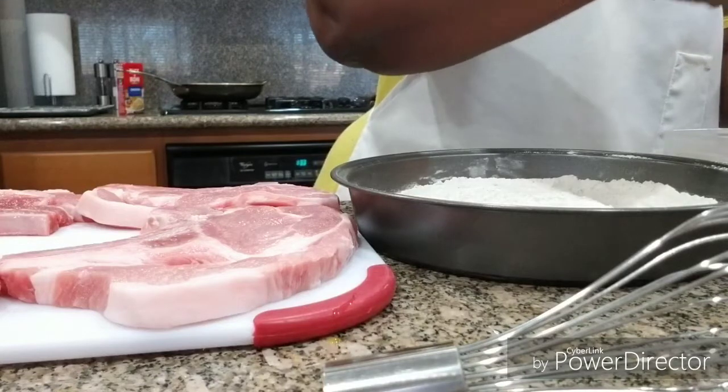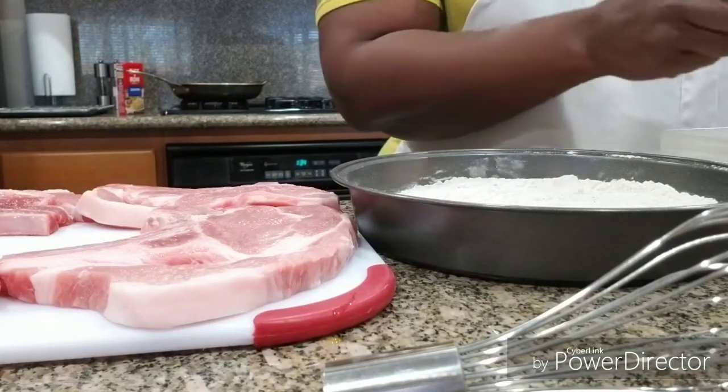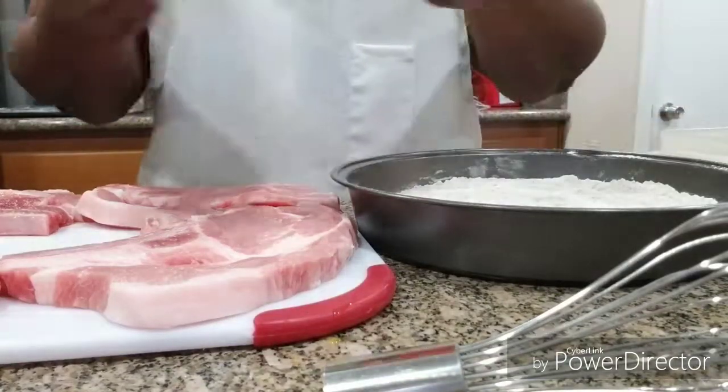I got my oil on. I'm going to use my electric skillet today so I can get all these pork chops done at the same time. I'm not trying to spend all day in the kitchen.